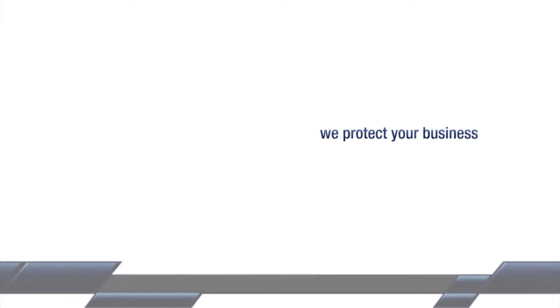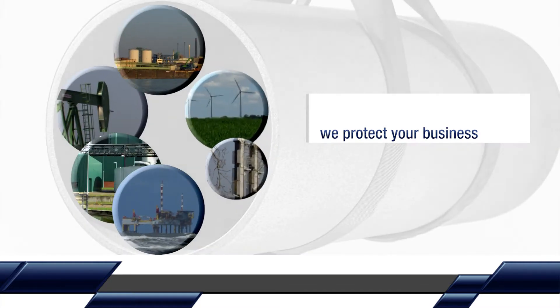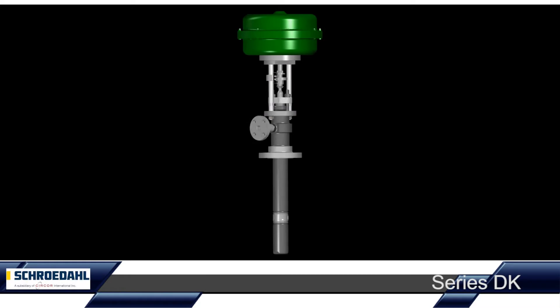We protect your business. DK, the Schroedahl D-Superheater — our low-wear special valve for steam cooling applications.